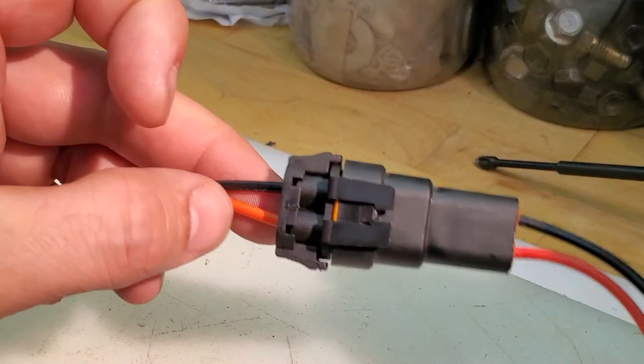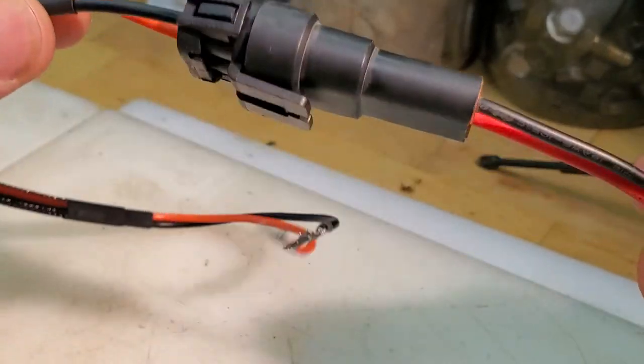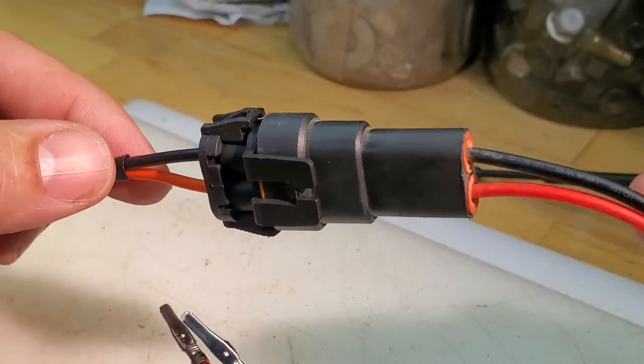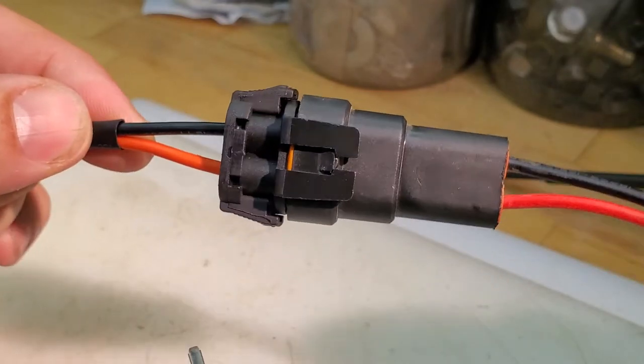In this video we are going to talk about how to pin and depin the standard 9006/9005 series connectors. These are male and female, and they are very common in the headlight game and wiring on cars.